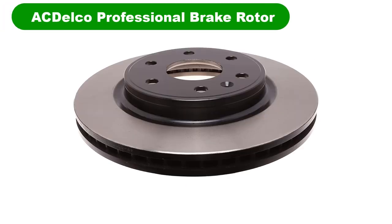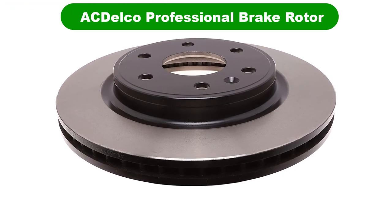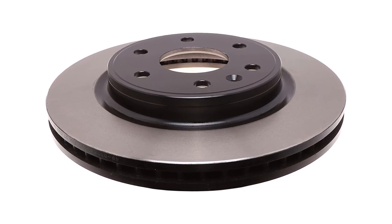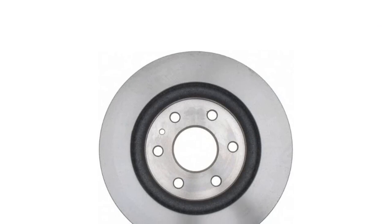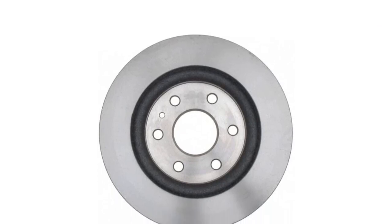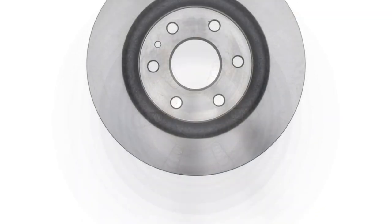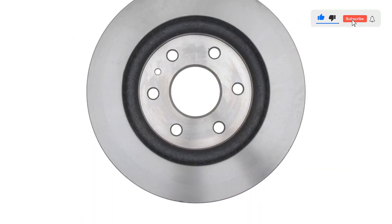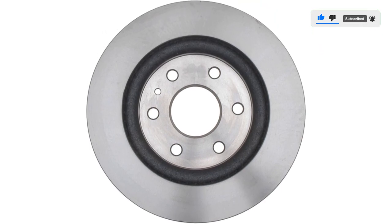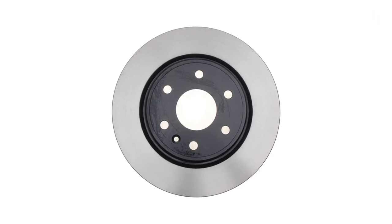Number 4. Our fourth best pick is the ACDelco Professional Brake Rotor. ACDelco's Professional Series line of brake rotors are well-made, inexpensive, and coated for rust prevention, making them a good choice for the commuter who just wants a straightforward replacement brake rotor. Different types of Professional Series rotors are available, each intended for different vehicle models, so ensure you are getting the right model that will fit your vehicle.